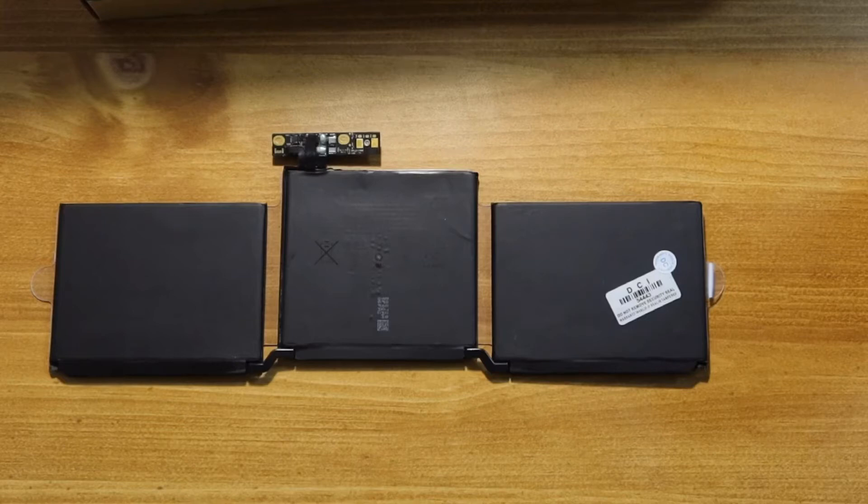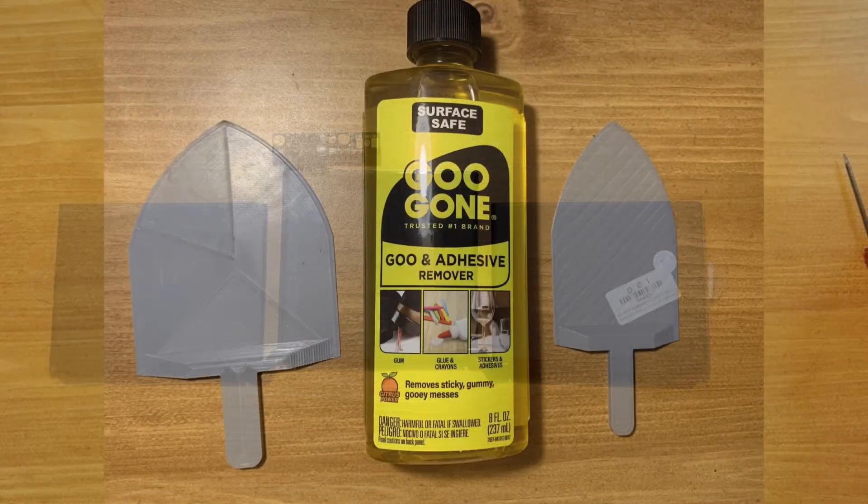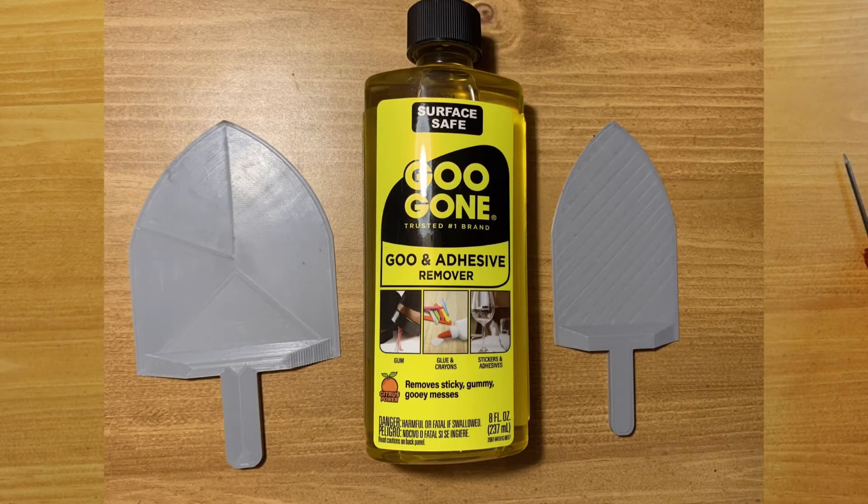Hello friends, do you know how to take off the old battery on your MacBook safely? If not, this video is what you should watch.